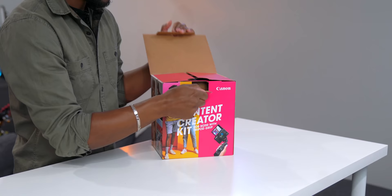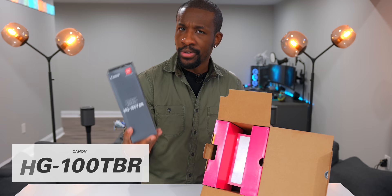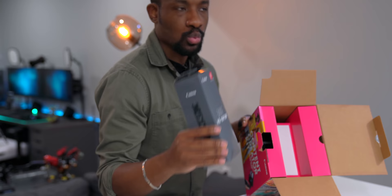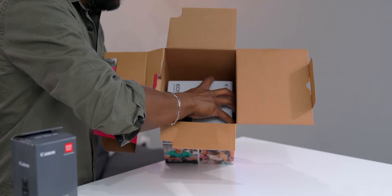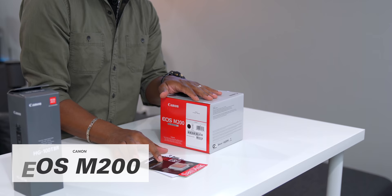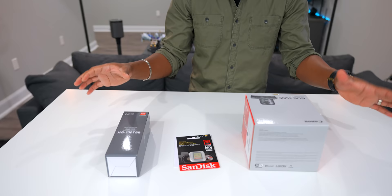So here we have the tripod grip, the HG-100TBR, and we're going to talk about why this is really convenient when you want to take your camera on the go and get shots. But I want to get to the main camera first. I like how they did this — you get all of the original packaging right inside of the box. Here we go, this guy is compact. To line it up, we have the M200 camera, a 32 gigabyte SD card, and of course that tripod grip. You're pretty much good to go.